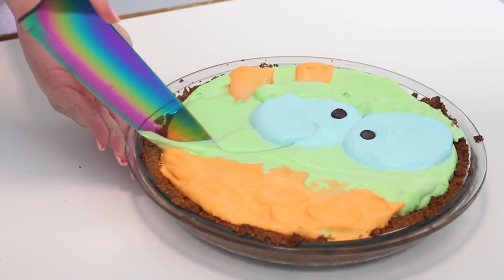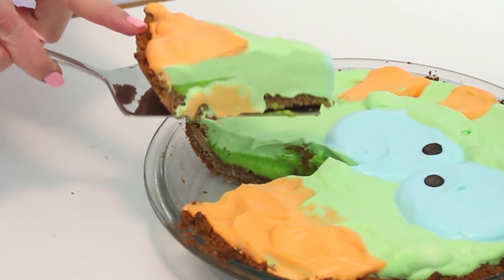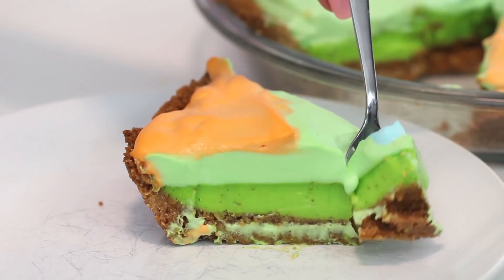The filling of this pie is so nice and tart and creamy. It's so delicious and it looks like karma, which I think is super cute, and it's so easy to decorate. So let's get started.